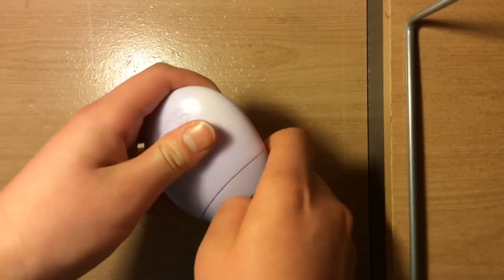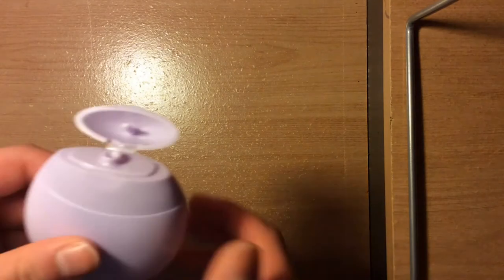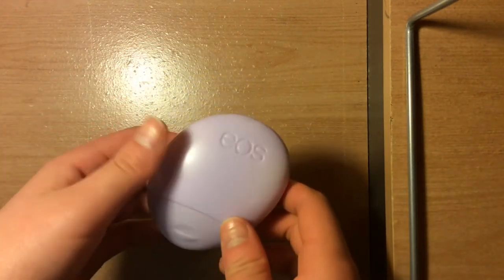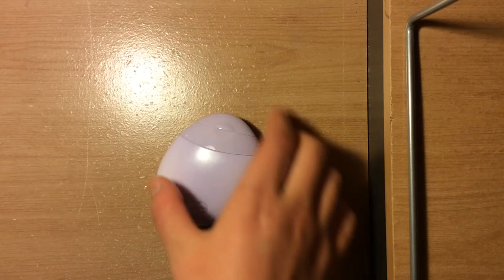Let's open this — this is what it looks like. I'm gonna smell it first. Mmm, it smells so good! I love the scent. I'm gonna try it on. I've never used this before and it is good to try something new.